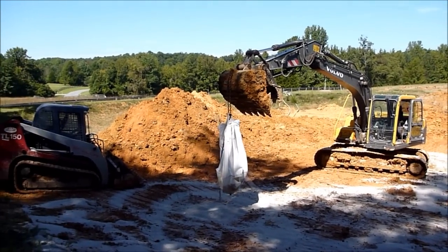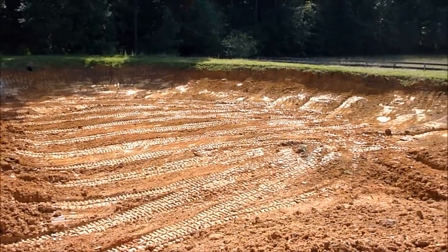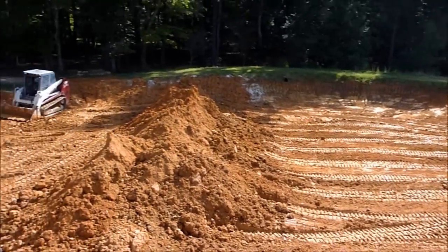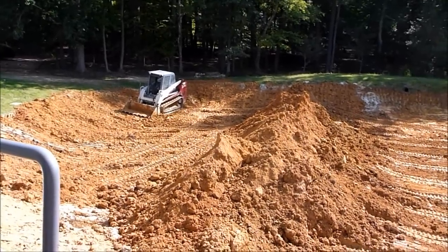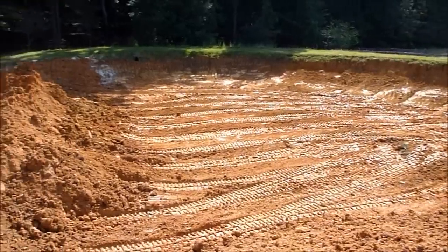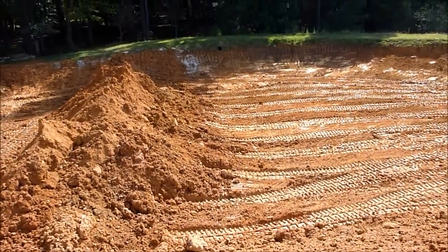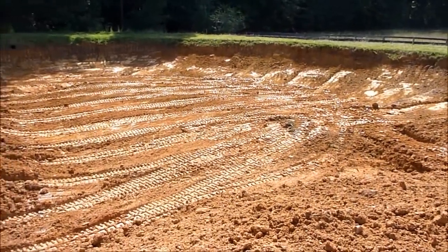Now I've got the second half of the pond dug out. I took all that dirt and put about a 12-inch layer over top of all the bentonite I put out in the first half, then tracked it in. I made a 12-inch cut and piled it all up — you can kind of see the line right there where I stopped at the pipe. I've got four more bags to put out over here.